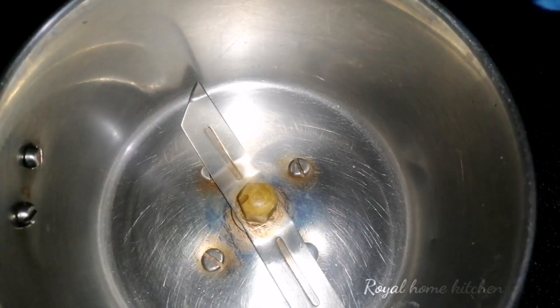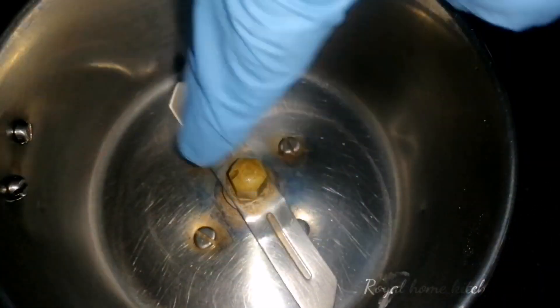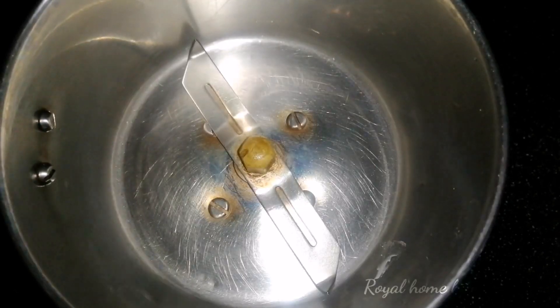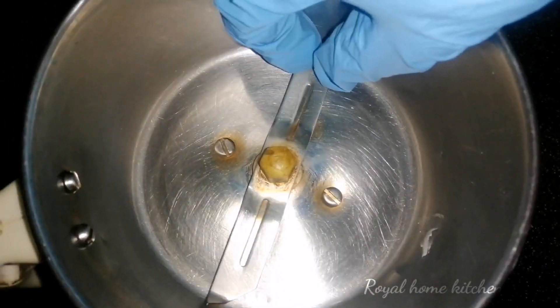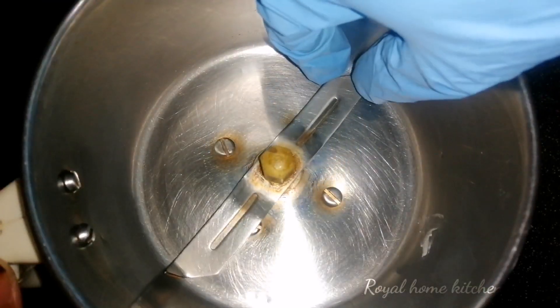I have a mix-seed jar here. I will mix it a little bit. I have a little bit of a knife. I will try it and use it.